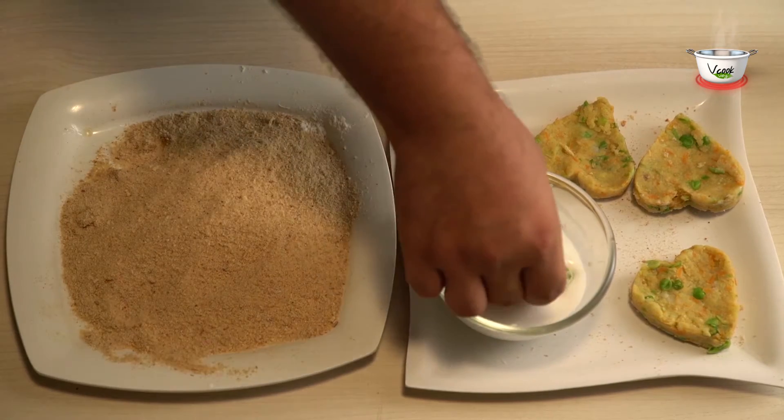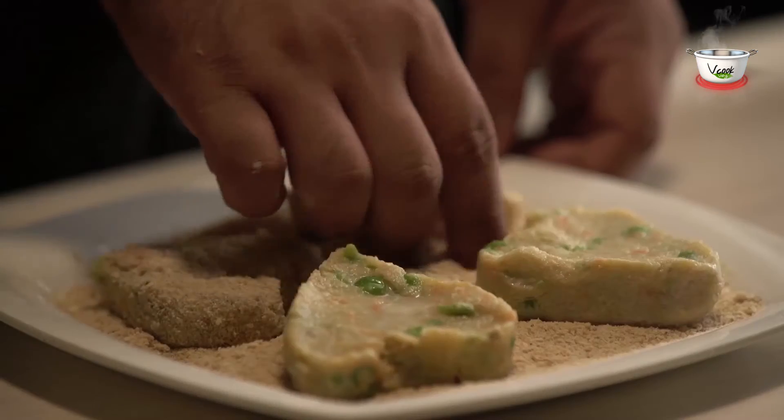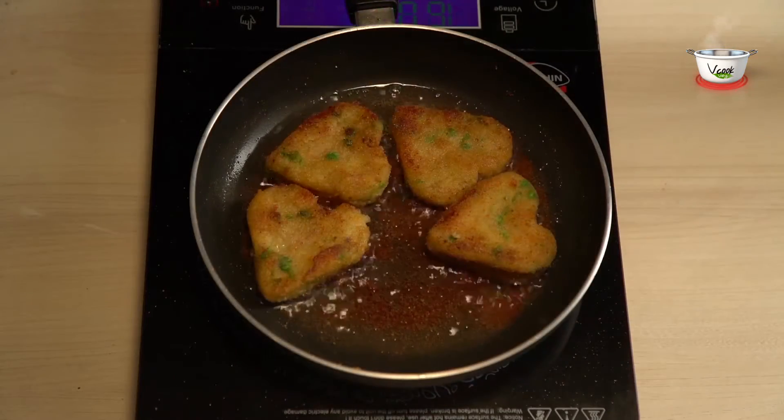Dip the cutlets into the slurry corn flour mixture, roll them in breadcrumbs, and shallow fry till they turn golden brown in color.